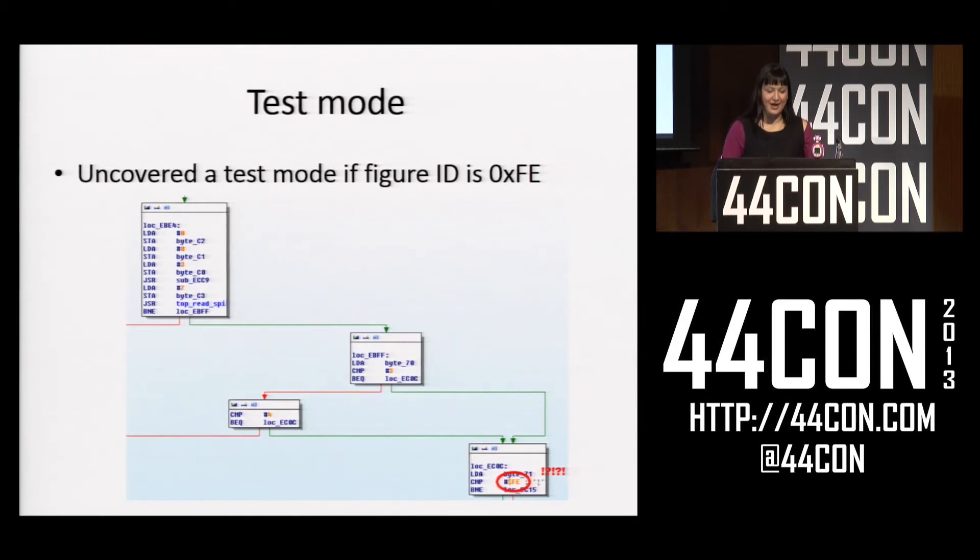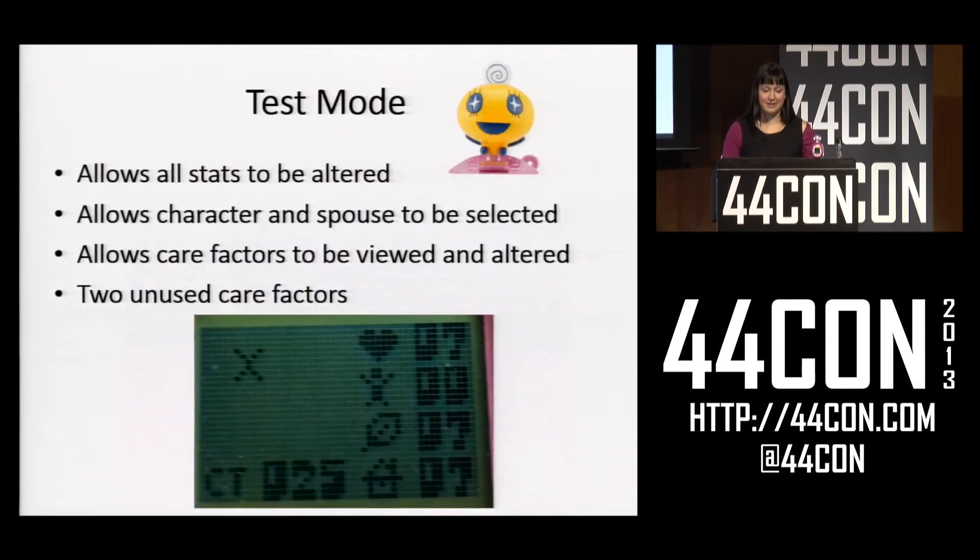Another cool thing I uncovered was a test mode. Going through what happens when you put figures on, I found one place where it branched to different code depending on the type of figure, and when I put that figure on it unlocked a Tamagotchi test mode. This was really cool — it helped me figure out a lot about the Tamagotchi. You can see the heart and the person, which are the two care factors I talked about. At the bottom are two unused care factors — I can see it incrementing them like regular care factors but they're never actually accessed. I found a lot of images in the Tamagotchi for characters that didn't exist, so I wonder if they were planning more characters that depended on these care factors and never got around to it. You can also change things like what character you are, what spouse they have, how many figures you've attached.